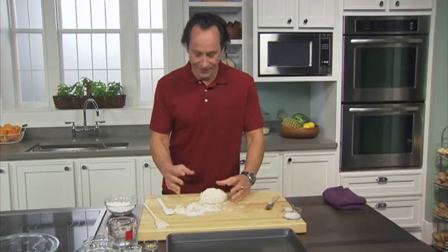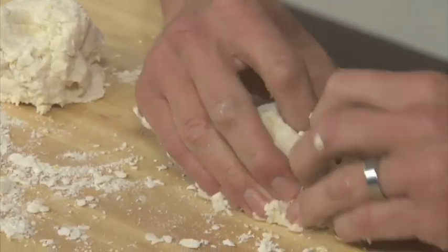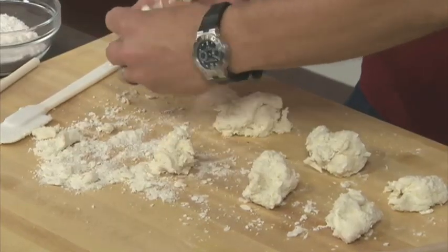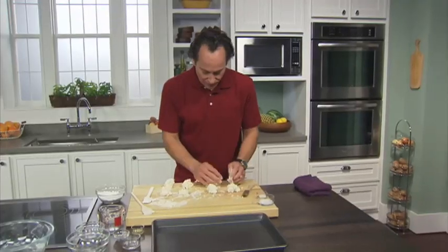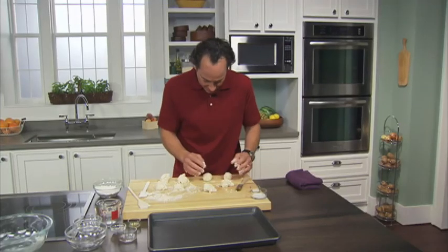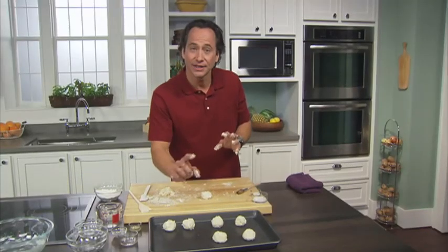Then we're going to divide this into eight pieces. First I'm just going to pull it apart into two pieces, and then again, and then one more time. You'll want to adjust to make sure each of the eight balls are the same size. You might need to put a little flour on your hands to keep it from sticking too much. Just cup them in your hands on the cutting board and roll them into balls. You don't want to overwork it because that'll make them tough — you want them nice and light and tender. Space those evenly on the pan.